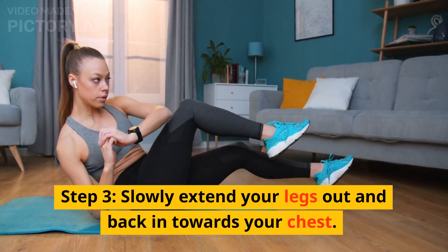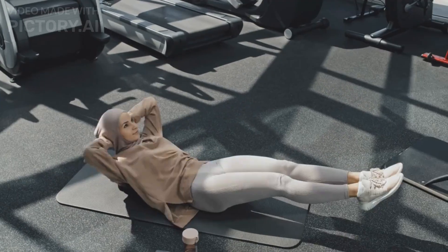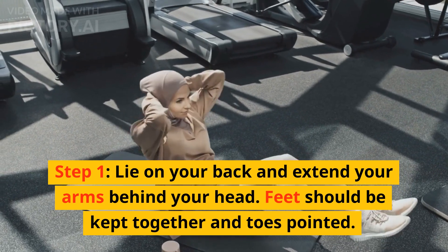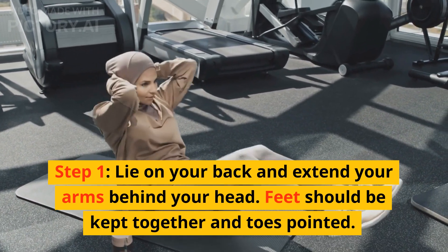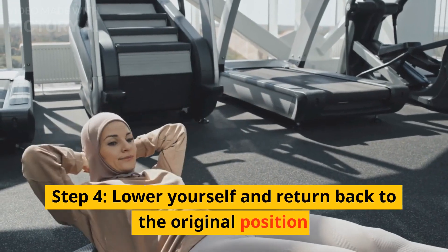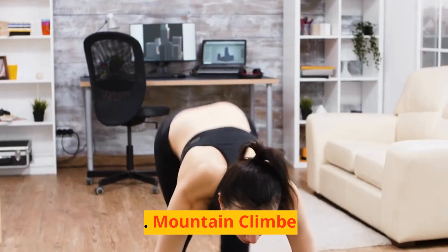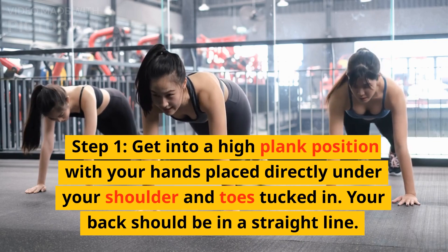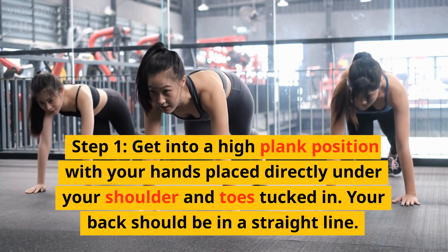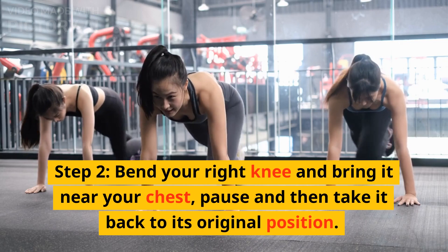4. Bujangasana or Cobra Pose. Step 1: Lie on your stomach with your feet wide apart and hands stretched overhead. Step 2: Join both your legs and rest your forehead on the ground. Step 3: Pull back your hands underneath your shoulders, palms resting by the side of the chest, keeping your elbows close to the body. Step 4: Take a deep breath and gently lift the upper half of your body. Step 5: Breathe in and out in this pose for 4-5 seconds and then come back to the starting position.